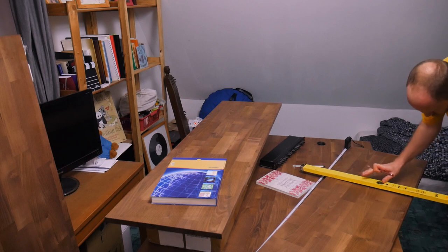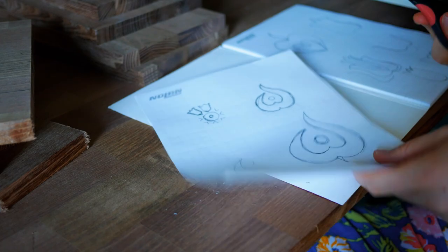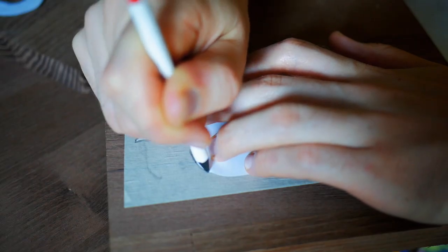Then I chose my favourites from a book called Basics of Hungarian Folklore Ornamentation, drew them and cut them out. Then I transferred them first to a throwaway piece of wood and started testing.